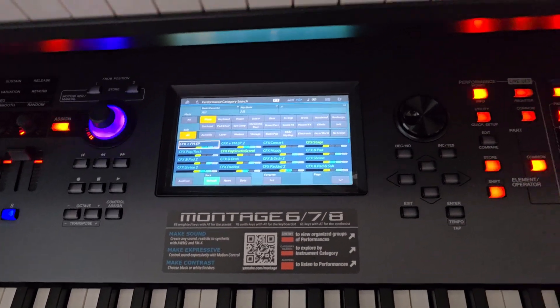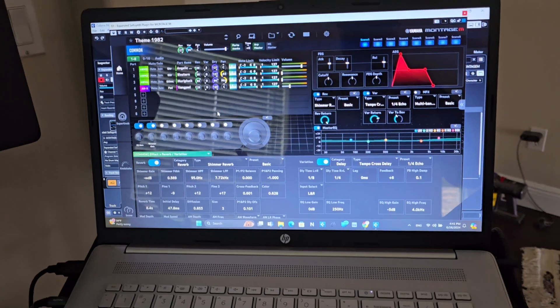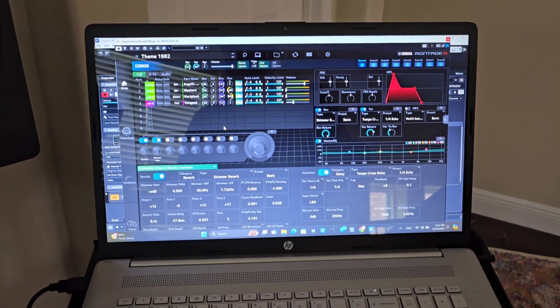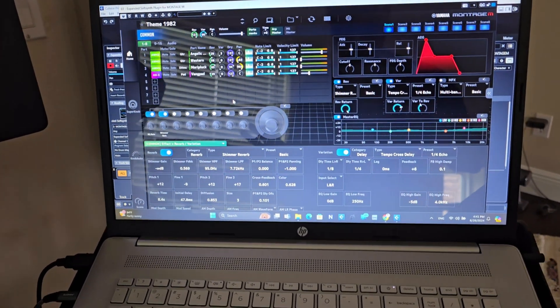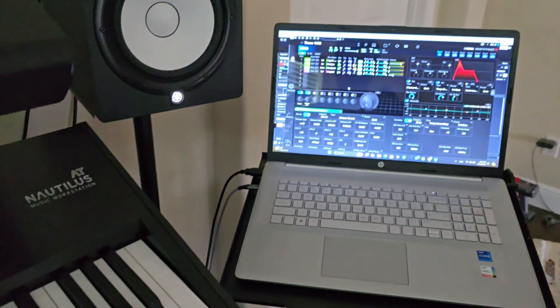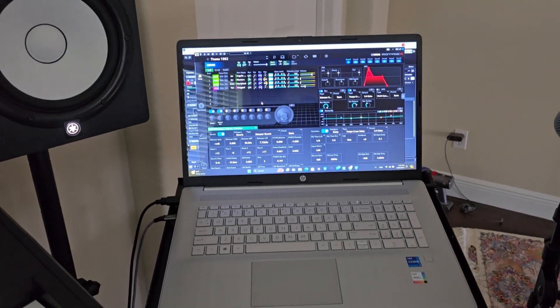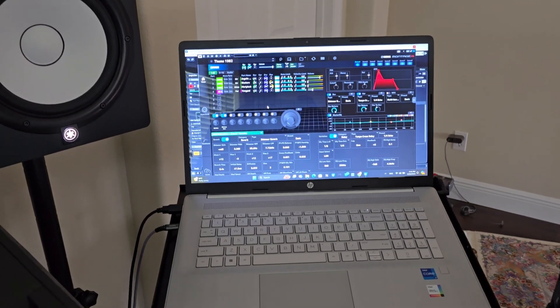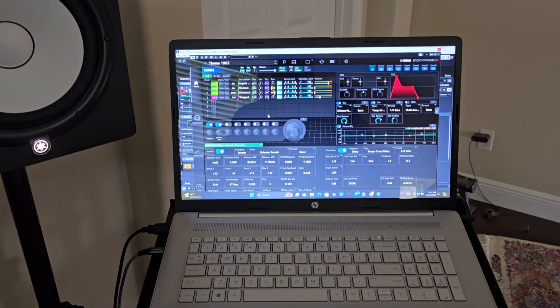Time for another review. Yamaha just released the full version of the ESP, the software version of the Yamaha Montage M, that I've already downloaded. I'm going to show you how to download this. I've connected this to the Yamaha Montage that I have, not the Yamaha Montage M that is sitting right there, so technically I have the Yamaha Montage M sounds on my original Yamaha Montage. Let's go over the installation process, then we're gonna play some of the sounds and see how it sounds.